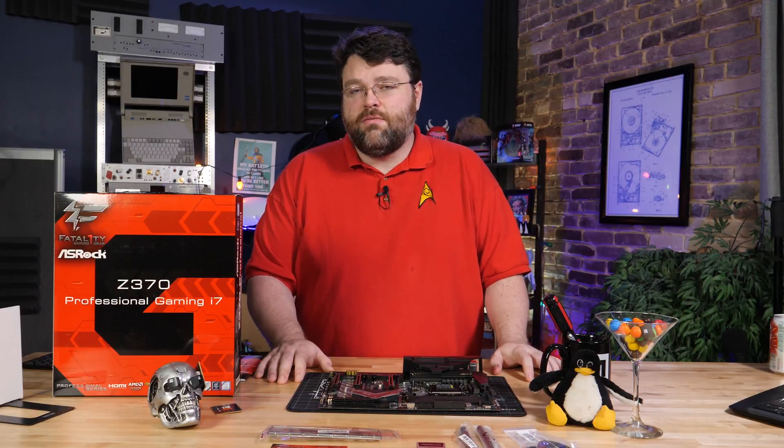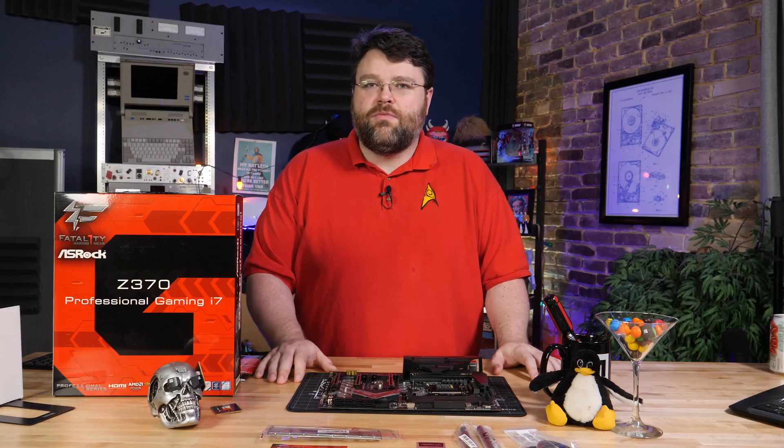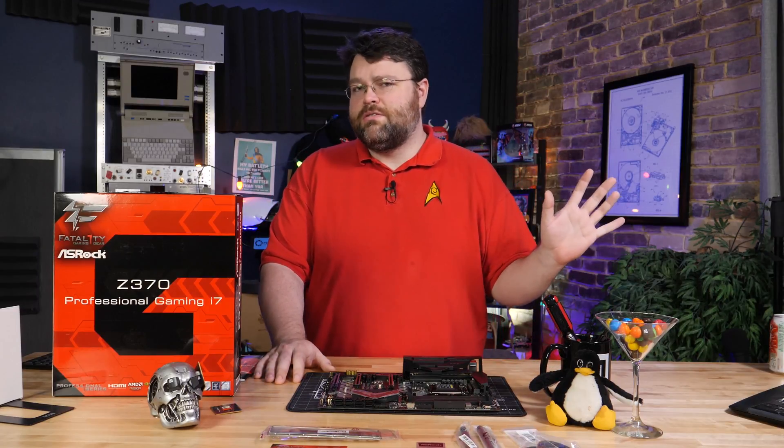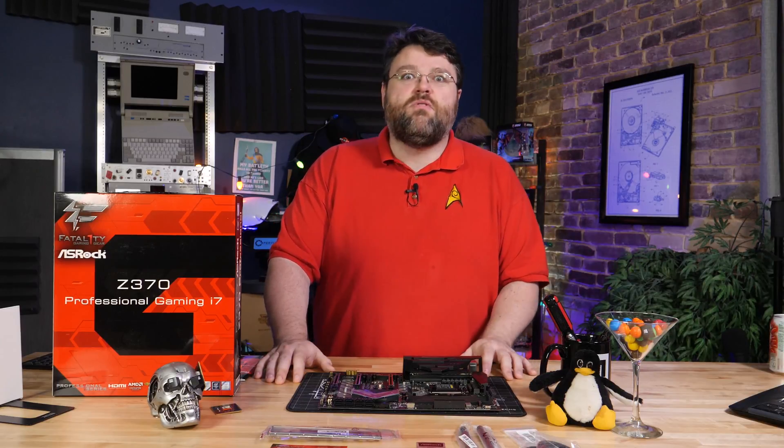Intel Coffee Lake is upon us. If you're living under a rock, that's the 8th generation Core i7, i5, i3 CPU on socket LGA 1151, but not backward compatible with the 6th and 7th generation Intel CPUs — Skylake and Kaby Lake by their code names if you prefer.